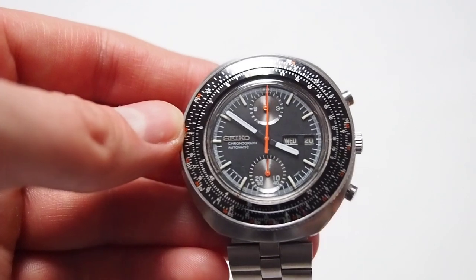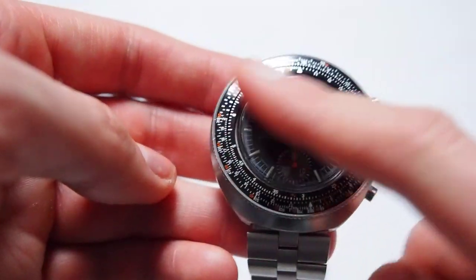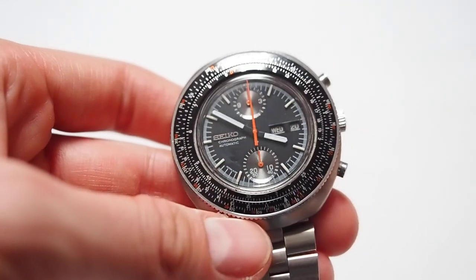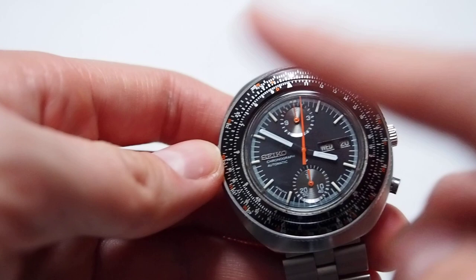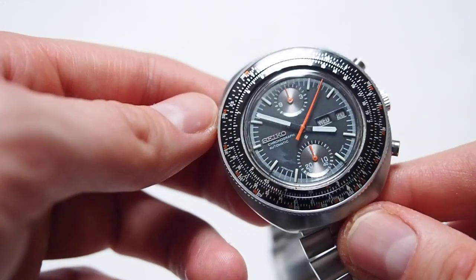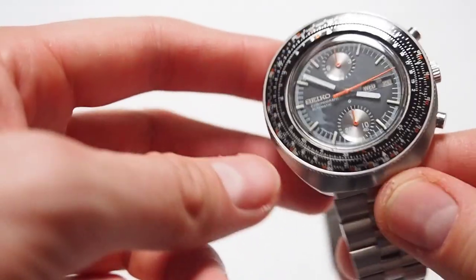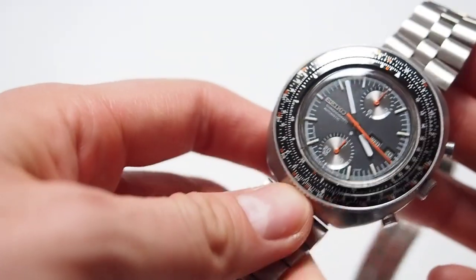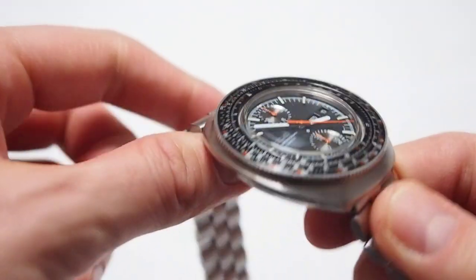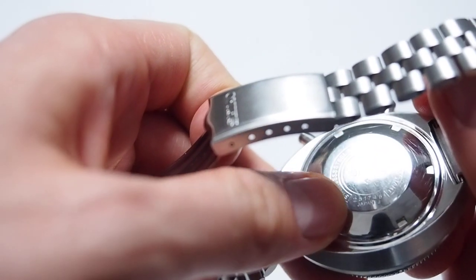Overall, I like it a lot. I like the style, I like the vintage look of it, and I like the slide rule very much. One thing I don't like is that nothing is moving when you don't start the chronograph — the hands on the subdials here are only for the chronograph. So there are no moving parts when you just want to read the time, and I like it about automatic watches when something is always moving.